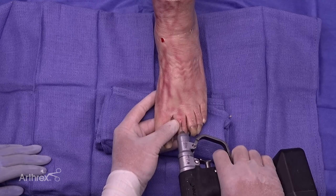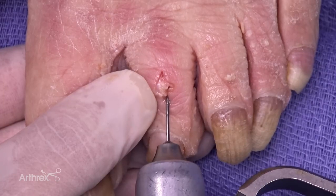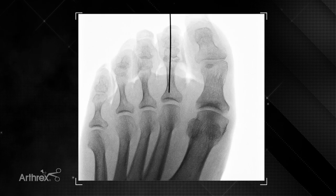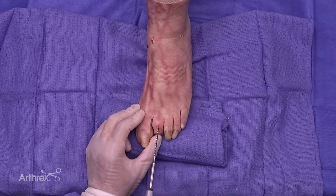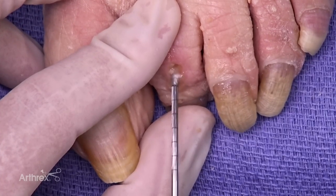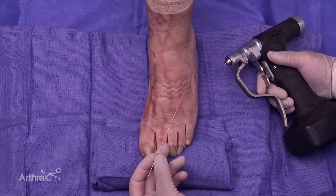We'll place the 0.86 flex wire starting off in the proximal phalanx. You want to be center-center in this portion of the case. Check for alignment — the flex wire is in a good position in the proximal phalanx. Next we will drill over this wire in preparation for the micro compression fully threaded screw. You don't want to go through the base of the proximal phalanx. At this point, we've prepared the proximal phalanx.